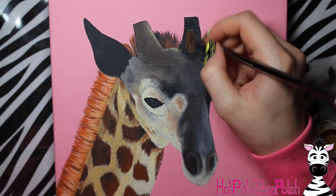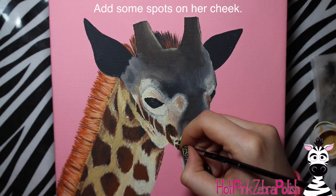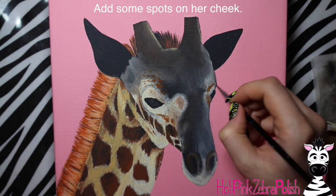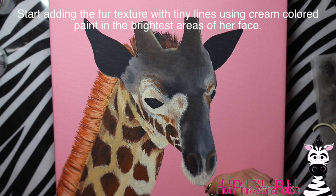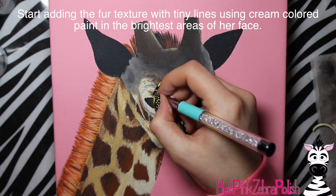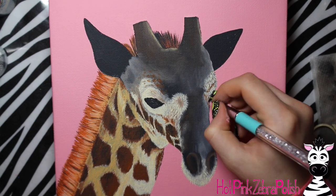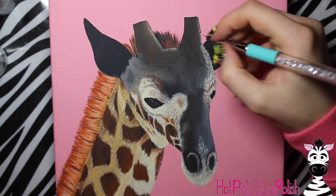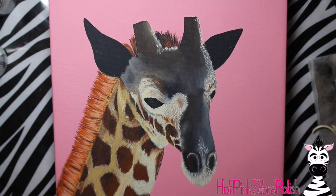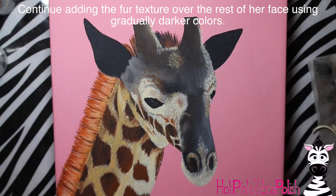Her ossicones are very dark. The funny thing with baby giraffes versus adult giraffes - and I think I just love baby giraffes because of this - is they've got really furry ossicones with a nice little tuft on the end. That's definitely a reason to paint a baby giraffe, because you get to paint fluffy fluffy horns! So I started out with a really light cream color - antique white, very close to white - and add little fur texture everywhere it's going to be the brightest. Even though the edges of the ossicones are dark, those little furs are shiny so they'll get a highlight with the light color.